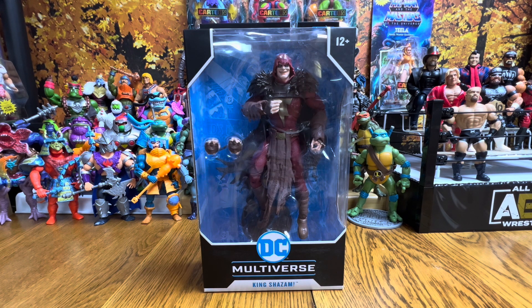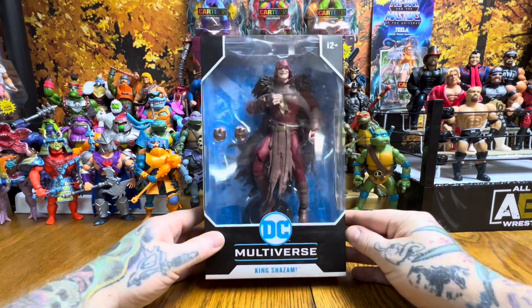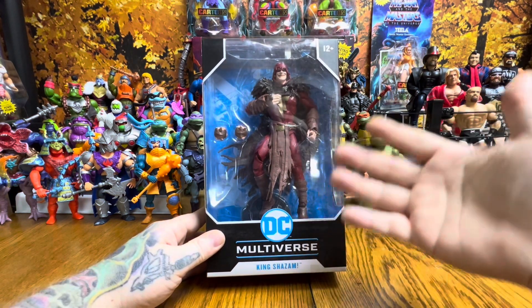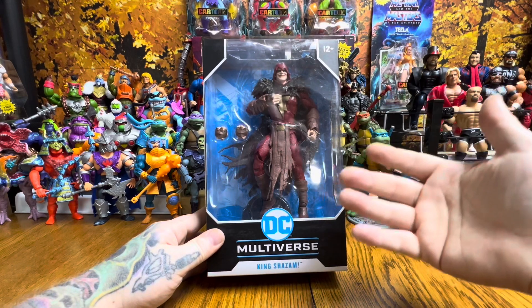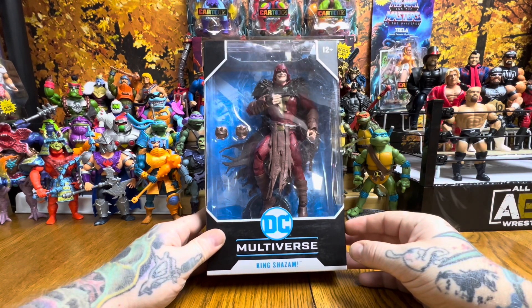Today we are checking out a McFarlane Toys DC Multiverse King Shazam from the Infected series. Taking a look at the box, King Shazam looks really good — I like the gritty figures and I'm really stoked with how he came out.